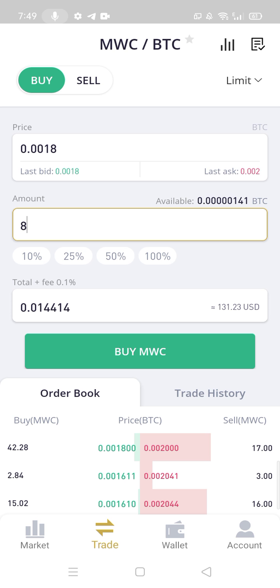I have no enough amount, so I did not buy it.